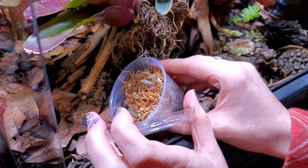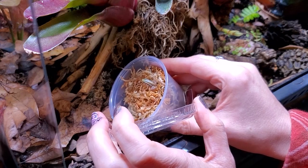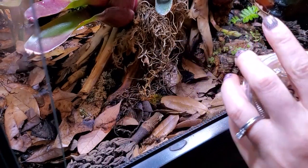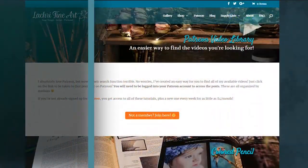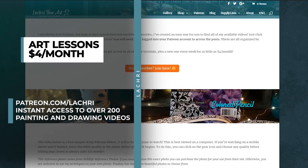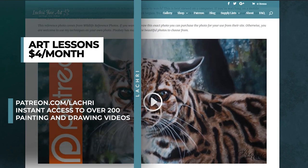Before we get started on the painting, I just wanted to let you know that if you've been watching or listening to me talk about my little dart frogs in our weekly livestreams, make sure to watch all the way to the end of this video where I'll be sharing an update on these guys. If you are supporters over on Patreon, make sure to head over there — I've got this broken up into three parts, hours and hours of video footage on this lesson.